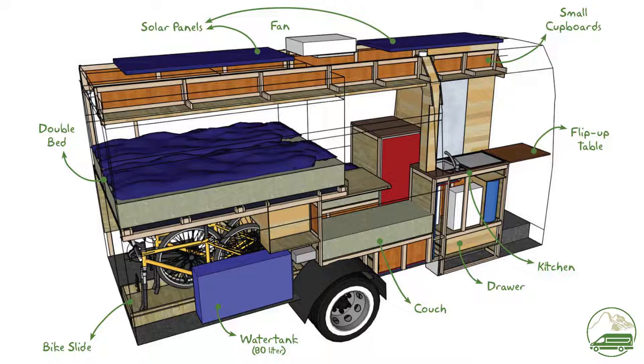Also to be as stealthy as possible we want to minimize external clues that our van is actually a camper van. It's less hassle parking and it's safer. So no visible hookups, service doors or hatches — or at least as little as we can get away with.